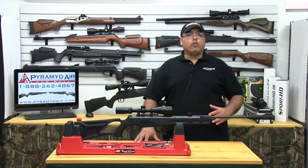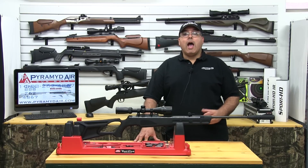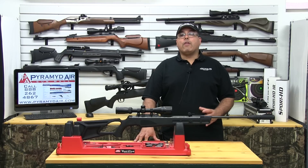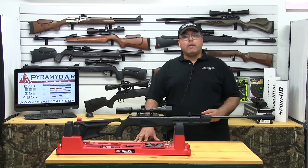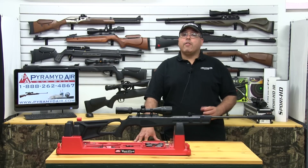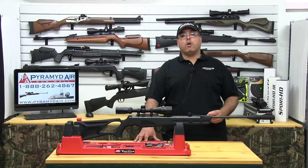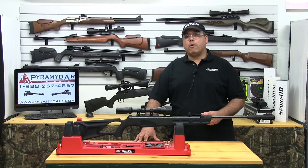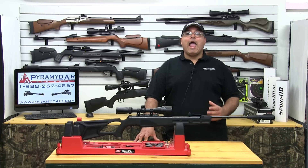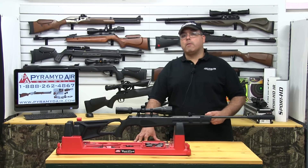The Octane is an ultramagnum airgun capable of pushing pellets at well over 1,300 feet per second. I tested several lead-free variants and they all topped out at around 1,350 fps. The H&N Field Target Trophy green pellets were so-so for accuracy, and the rest were not really worth considering. The Octane will shoot a lot of pellets reasonably well, with the RWS Superdome being a good all-around performer. The best pellet in my tests was the 8.4-grain JSB Exact, averaging 991 feet per second and generating 18.32 ft-lbs at the muzzle.